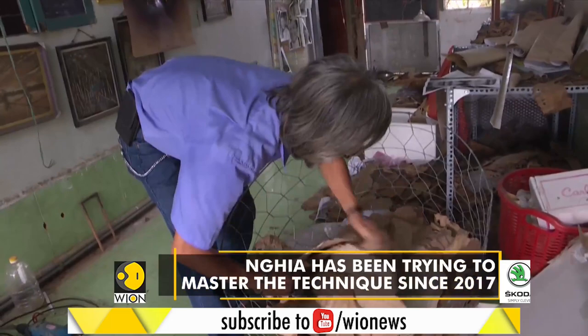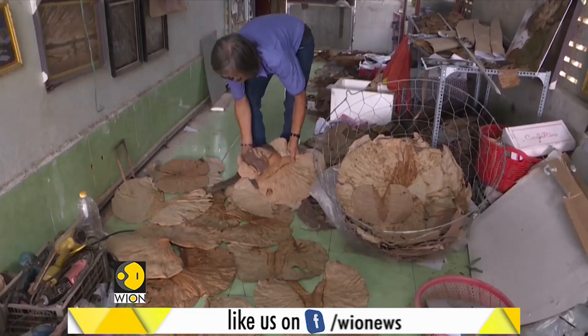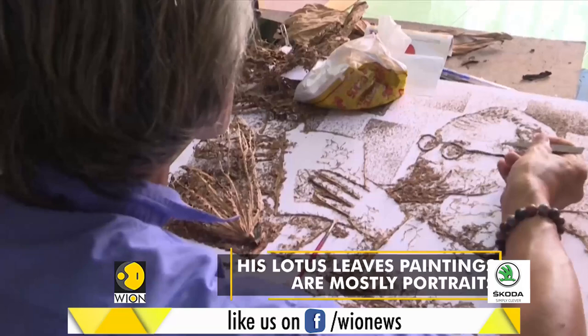Painting with lotus leaves is difficult because the leaves are crispy and easily crushed. So I have to make sure the leaves have the right humidity. After the leaves are torn and put together into shape, they have to be dry enough to be stuck properly on the paper. That is a technique that I've mastered over a long time.